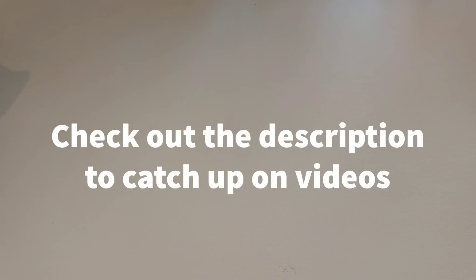Hi everyone, welcome to Becky's Crafts and Goodies. Today I'm going to show you the things that I bought from the wool shop at Llandudno and also the artificial flower shop next door. If you've missed the first video then I will link that in the description down below.